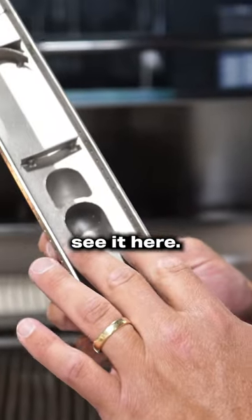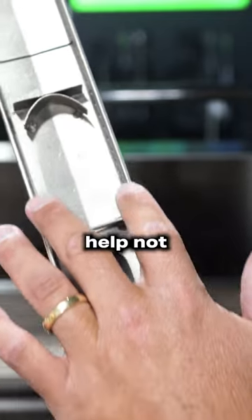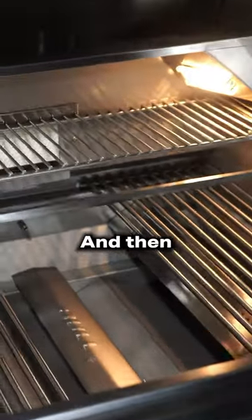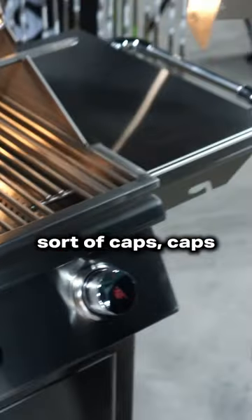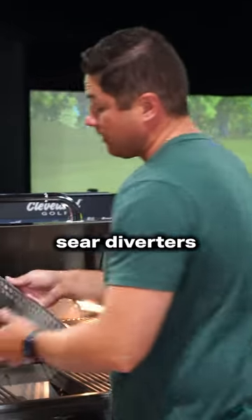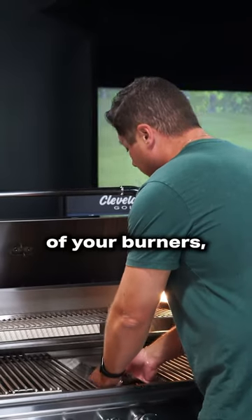The burners are going to be on the side. This one's split open so you can kind of see it here. These little diverters help keep the back of the grill from running extra hot, because usually the back of the grill runs extra hot. That's what it looks like with the lid on. This little lid on the side caps it like a house and protects these burner ports, so they stay nice and solid. Here are your sear diverters or your grease diverters, and those sit over the top of your burners to protect them.